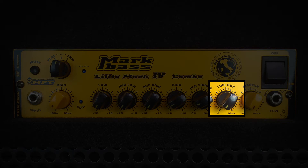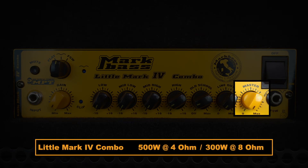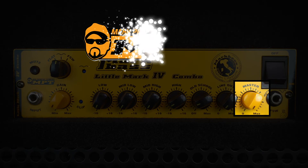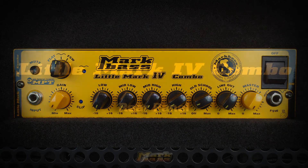The line out dial gives you control over the signal level you send to your desk independently of your master volume — a convenient option for any gigging musician. The combo's master volume lets you unleash an incredible 300 watts of power on their own, or 500 watts when paired with a matching 8-ohm cabinet. Like all Mark Bass amplifiers, Marco de Virgilis invested heavily in R&D to develop a proprietary power amp technology in-house. All Mark Bass amps feel unique with a clean and tightly defined sound — our MPT power amp was built from the ground up to respect and elevate the inherent tone of your instruments.